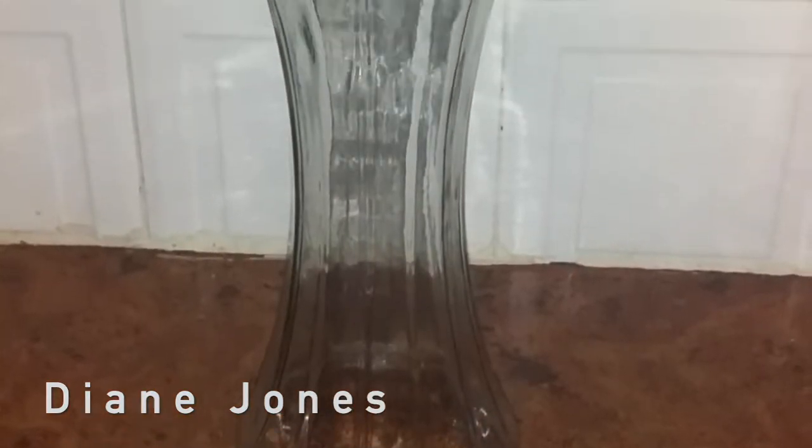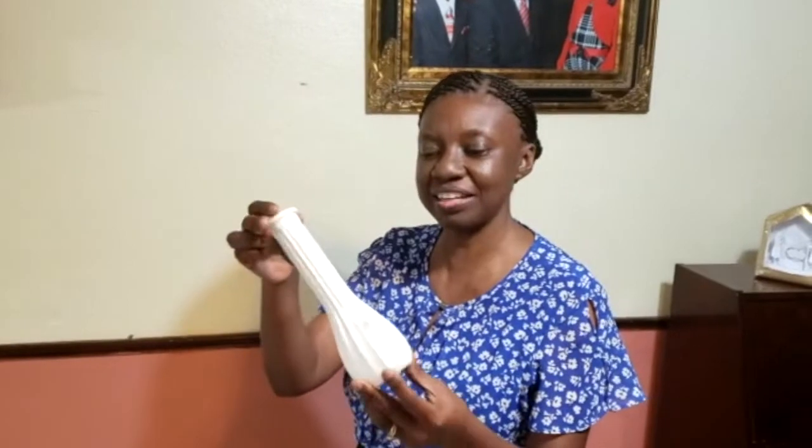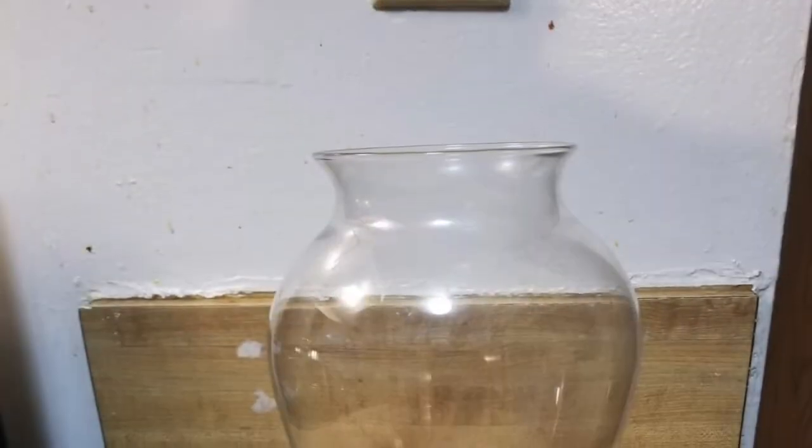Clear glass vase turned into a ceramic vase. I really enjoyed it. I put a glass vase that was sprayed with white paint, and as you can see now it looks like a ceramic vase — beautiful, isn't it?